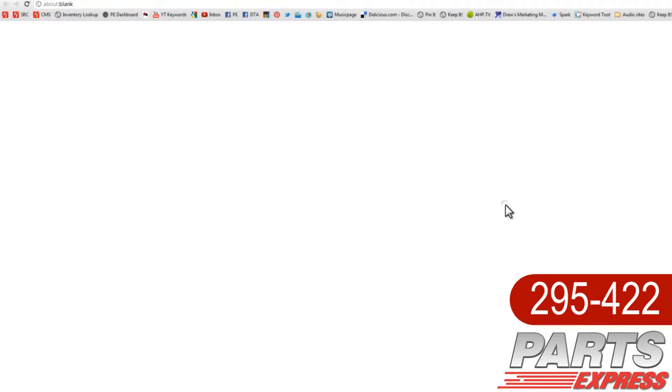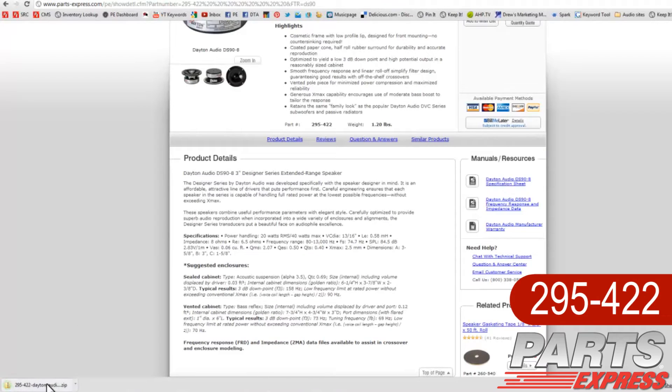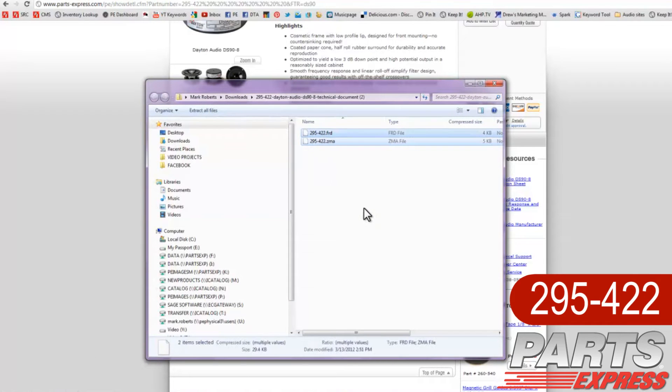If you're a more advanced builder, you'll see that each Designer Series driver comes with its own FRD file for frequency response and ZMA file for impedance. That makes it easy to computer model crossovers.